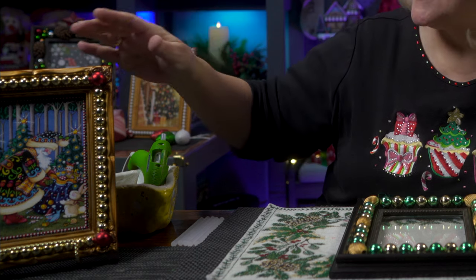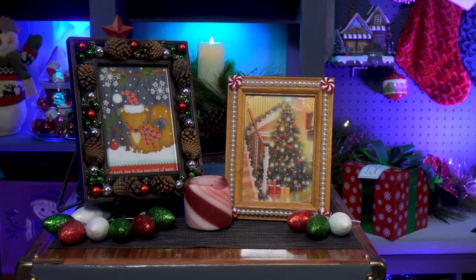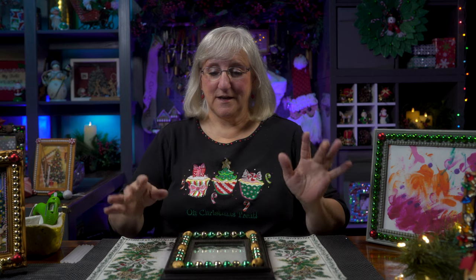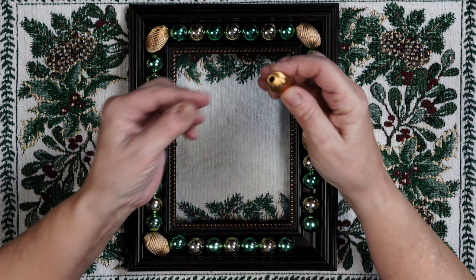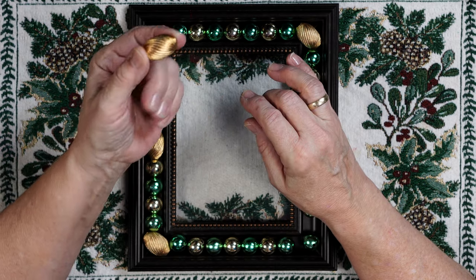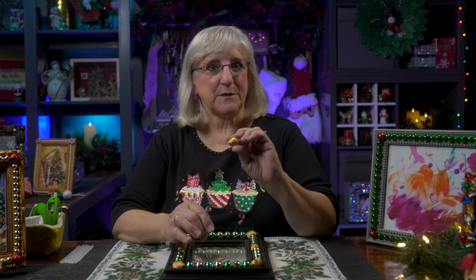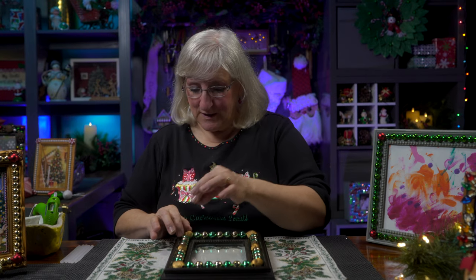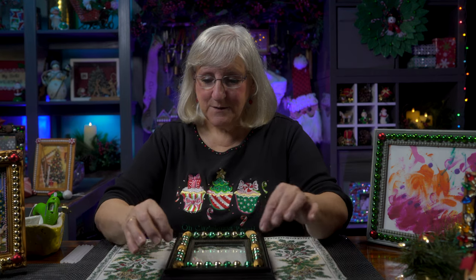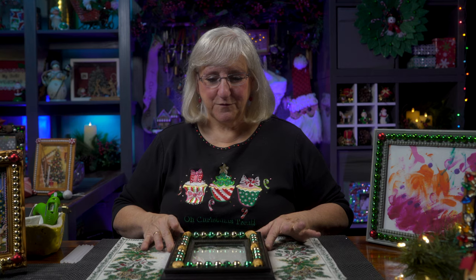Oh, it looks like gold though, doesn't it? And I embellished it with beads and put a Christmas card in it. Isn't that simple and beautiful? And I've got a few others behind me that have Christmas cards in them. So today I'm going to take a frame that I had, and I laid out some beads. These beads here look so odd — and you know why? Because they're from an old necklace. Got some old jewelry from an auntie of mine. Take the beads apart, it's a great resource. Old jewelry comes in handy. So I lined up beads from garland, beads from old jewelry, and I'm going to embellish this photo frame.